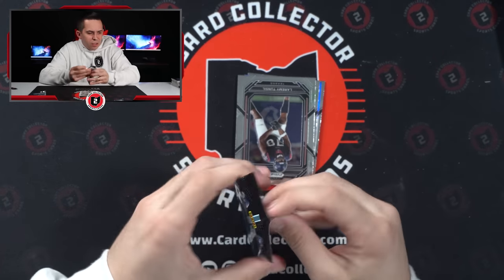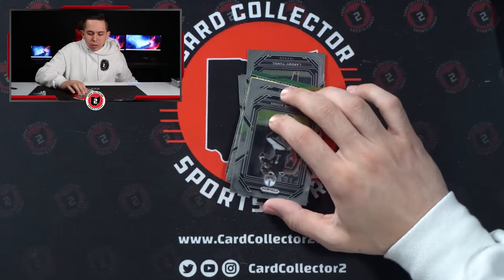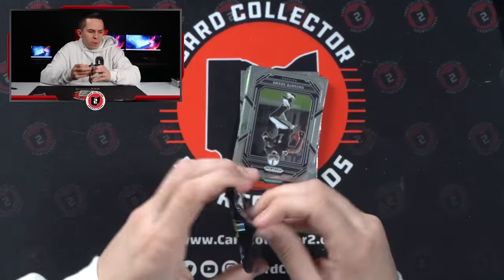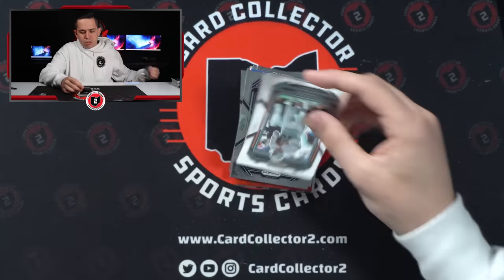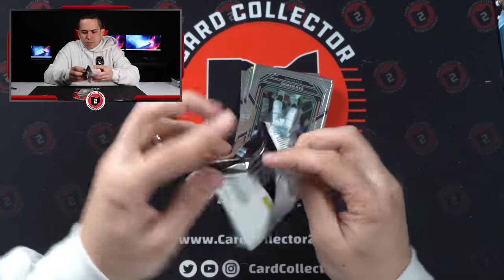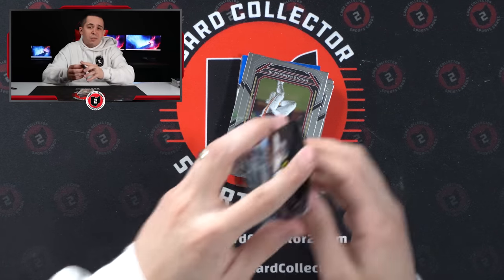Alright, this will be blaster 13. Still only one parallel that's not the red, white, and blues or silvers — it was the Khalil Mack. And only two jerseys so far, 12 complete blasters in. Unless this pack is thick — it's not. We're now 13 blasters in and only two jerseys.